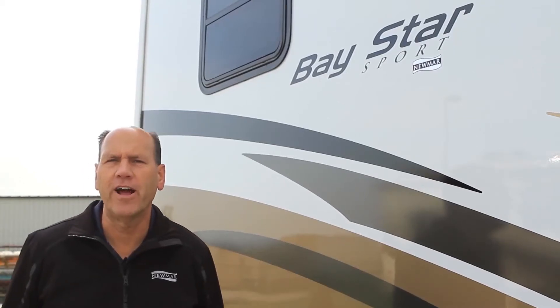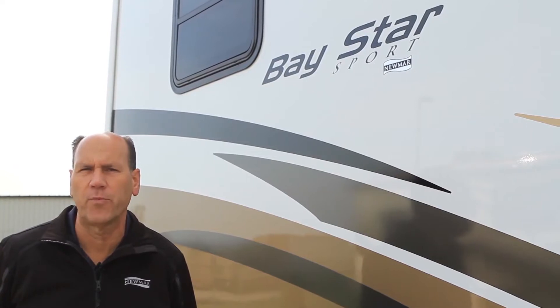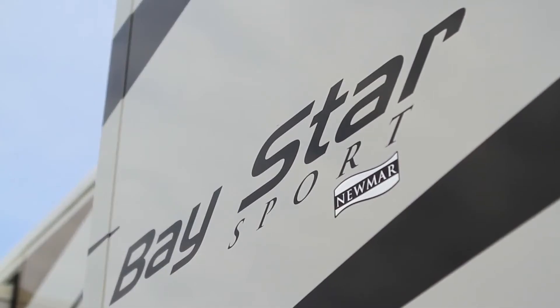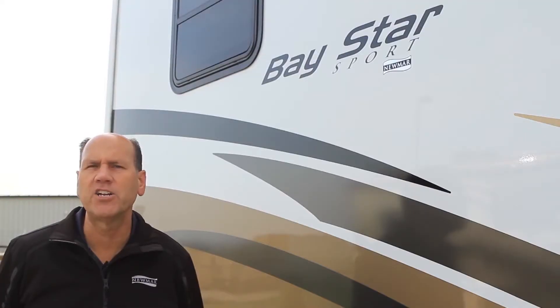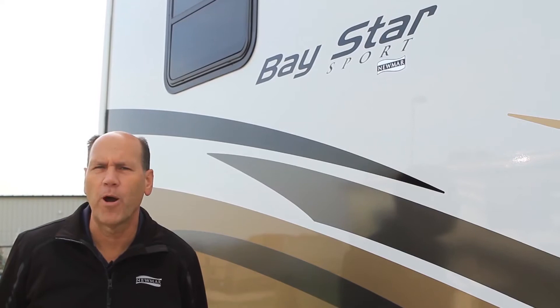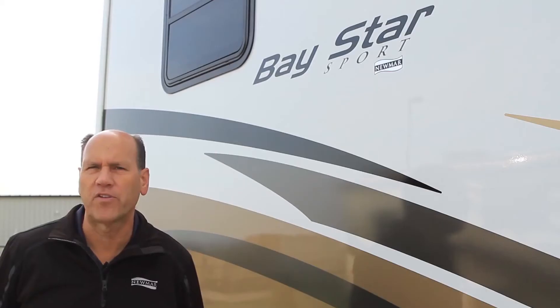Hello, I'm Pat Trevere and I have the privilege to talk about the new 2014 Baystar Sport. The design intention on both the interior and exterior of all Newmar products for 2014 was to give more eye appeal and wow factor. We've started that with our entry-level Baystar Sport.